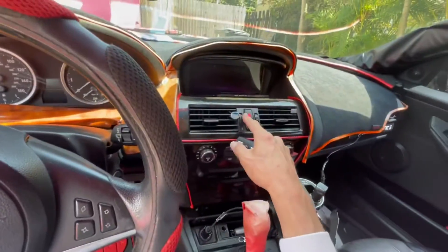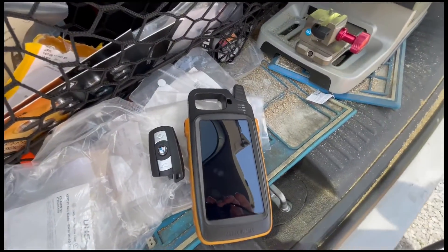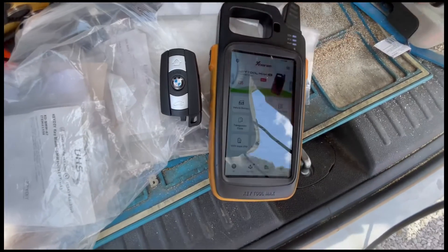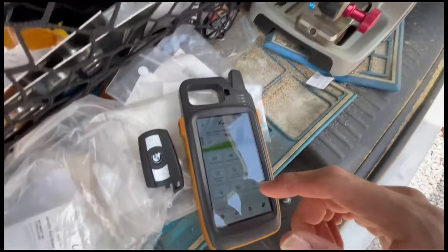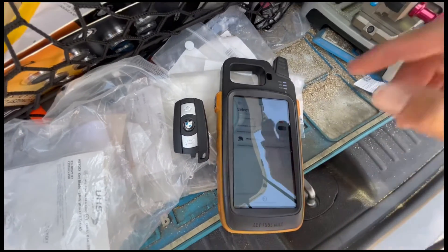This is the working key, guys. To cut the emergency blade and give a final good product — always a good thing, especially with old BMWs where the battery can die and the customer won't be able to get inside the car. It's very easy because we're getting the CAST code, so we're going to go to All Keys Lost.